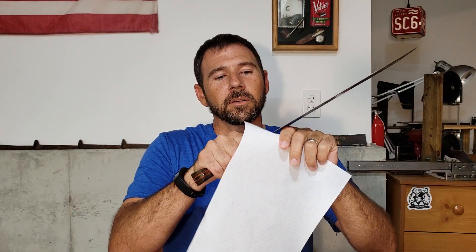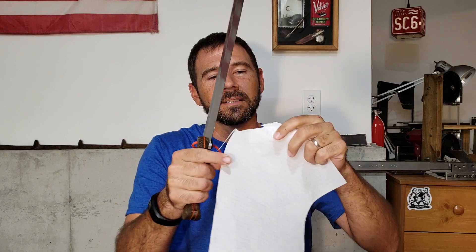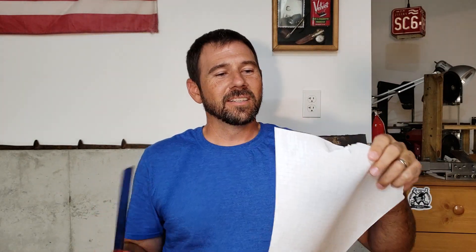It was hair-popping sharp going in — super sharp. I've got some paper here and it's still pretty sharp. Down at the damaged section it doesn't quite catch, but everywhere else it wants to grab right there. It's definitely taken some damage, but I don't think it'll take much to get it back.